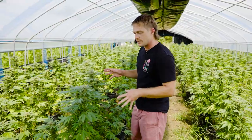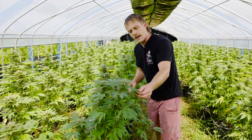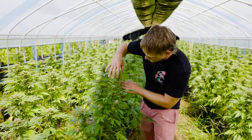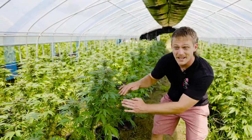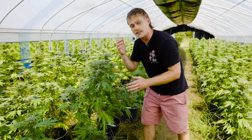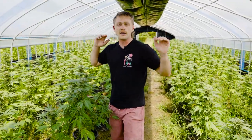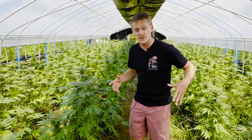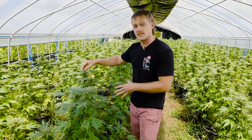All right guys, so this is Mandarin Cookies — a newer strain to us, about at the end of week five. Now as you notice there are a couple light brown spots popping up on a few of these. Structurally really happy — nice tight internode spacing across the board, going to produce some really nice colas. However it is 90-plus degrees outside, 100-plus degrees in here. We're not getting great wind. It's humid, humid, humid. It has been for the past few weeks — we keep getting all this rain so it's really difficult to keep the mold out.